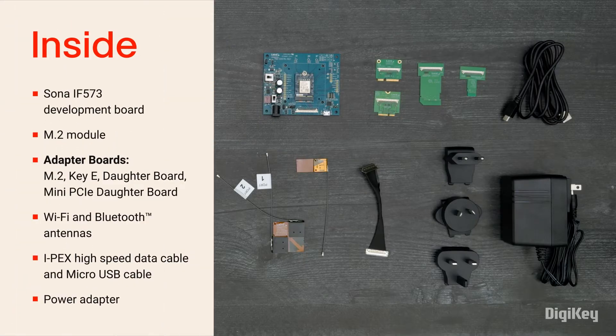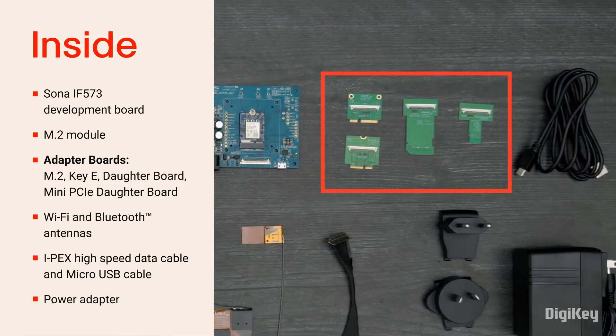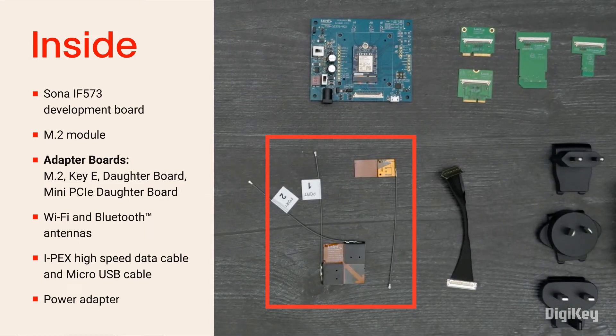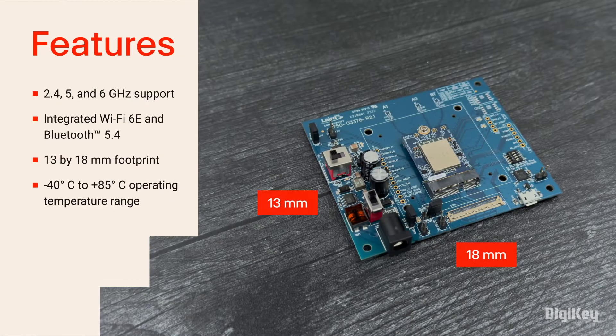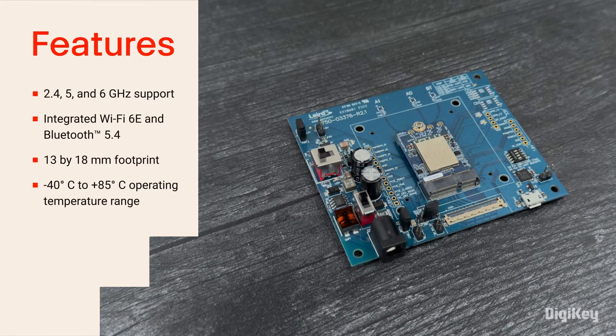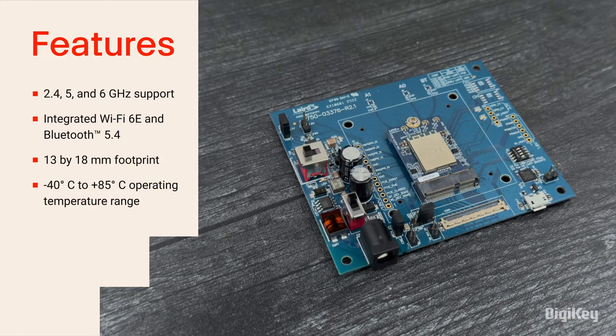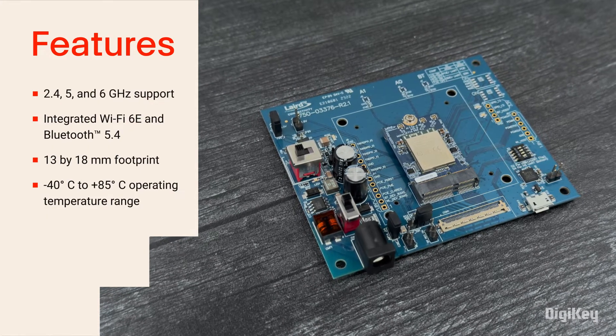Inside the box is the Sona IF573 development board with multiple breakout boards and antennas for supporting 2.4, 5, and 6 GHz with integrated Wi-Fi 6E and Bluetooth 5.4. The 13 x 18 mm small footprint is built with a rugged solder-down form factor designed to operate in an industrial temperature range of negative 40 to 85 degrees Celsius.